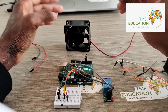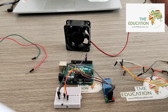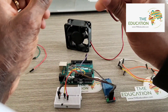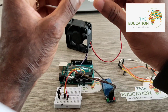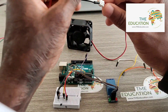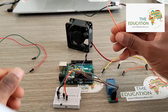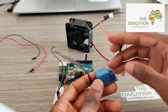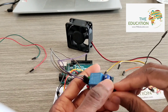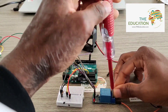Next, let's wire our 12-volt DC fan. That will be our ground wire and that will be the VCC. I'm going to connect it to the normally open terminal on the relay.